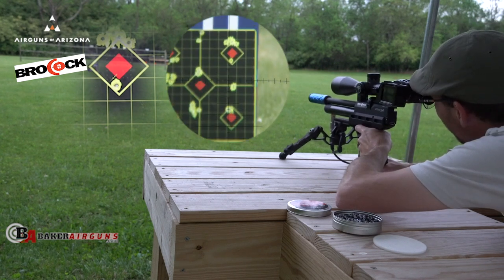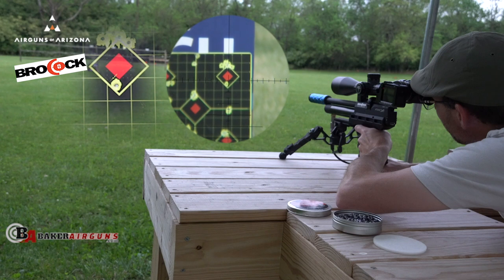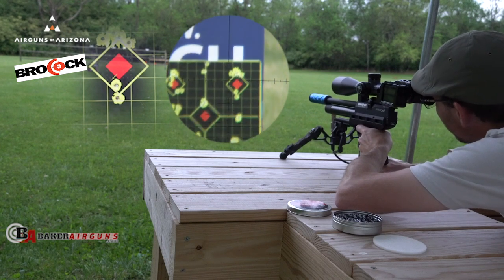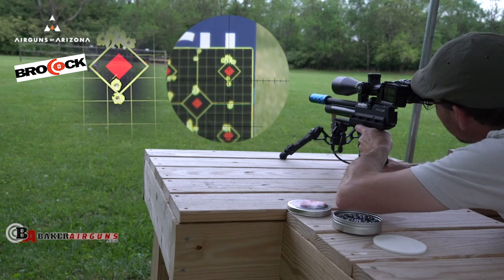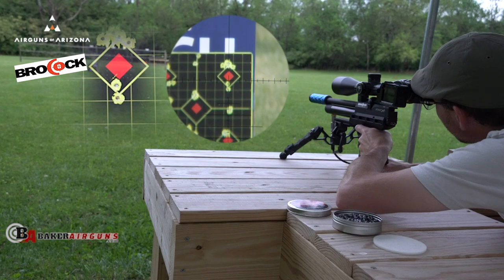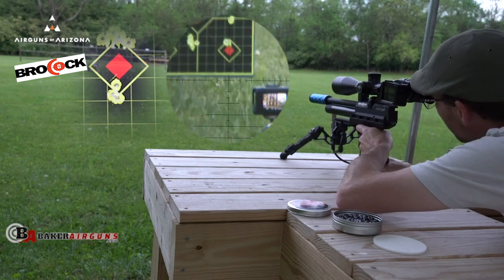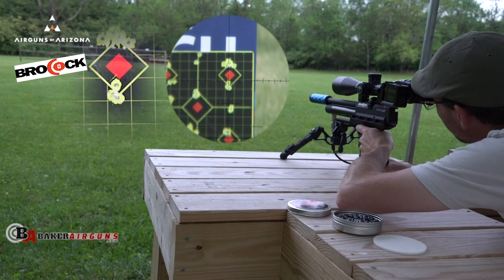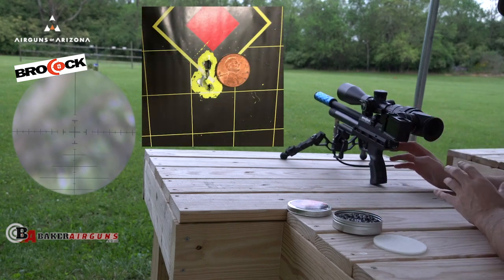Oh man, I might just go home after that shot. Holy cow. That's three. Four. Five. Five-shot group, 35 yards. That is not bad at all.